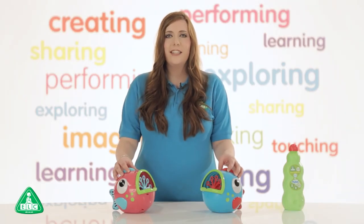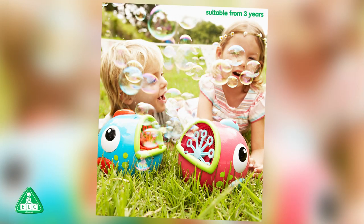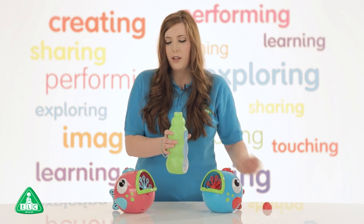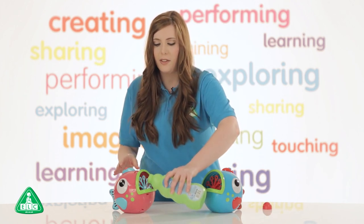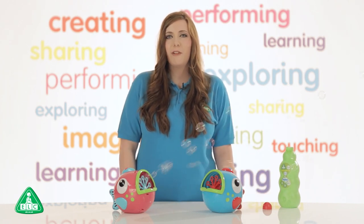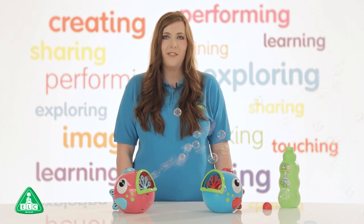Meet Freddie and Flora, our Early Learning Centre bubble fish machines. To get them to work, simply take your bubble mix, pour it into the fish's mouth, and then turn on the button to see a stream of bubbles come out that your children can run around in the garden and keep them active in the summertime.